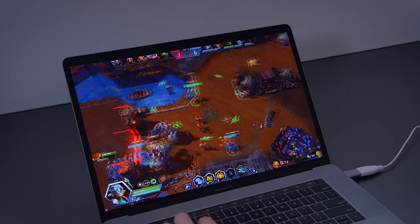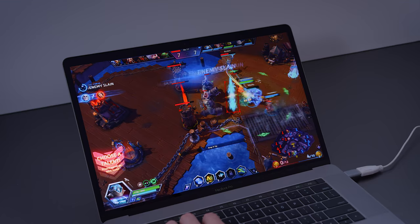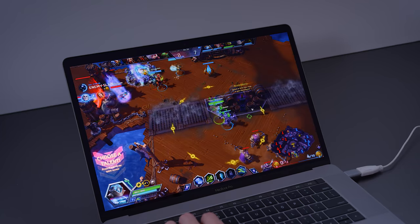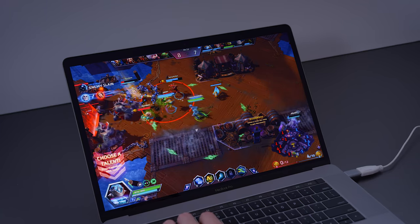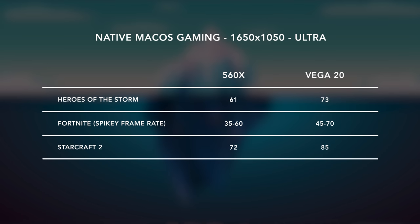Even as someone who prefers macOS, I just found myself using Windows laptops because that performance difference was way too big to ignore. When it comes to gaming, I only played some games native to macOS. There's a bit of a bump from the 560X, but it's not massive. Keep in mind that most games are going to run slower on macOS than they would on Windows, and the truth is, any kind of comparable thin and light Windows gaming laptop is going to crush the MacBook.